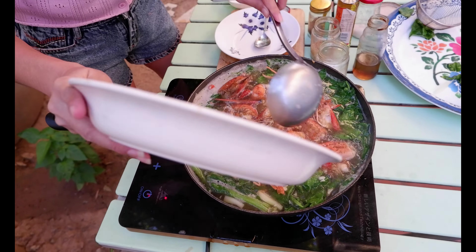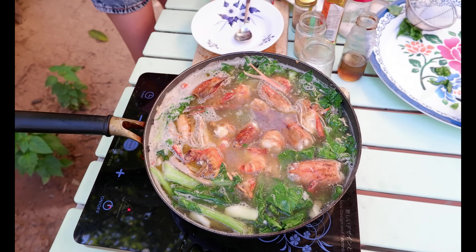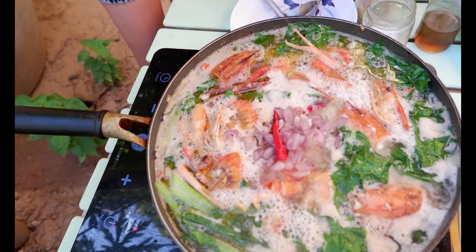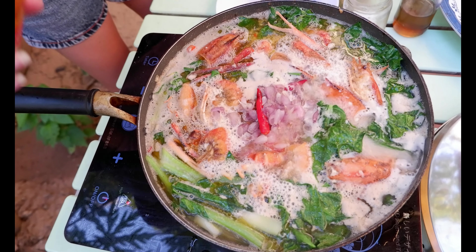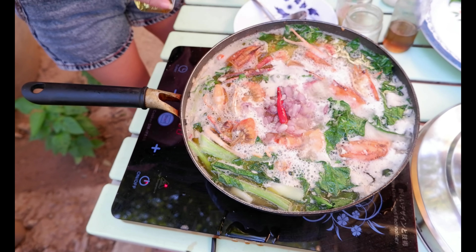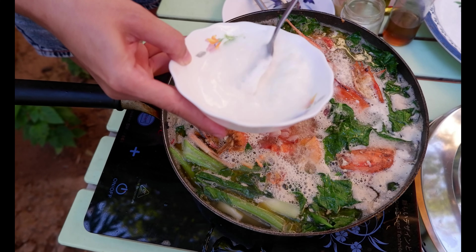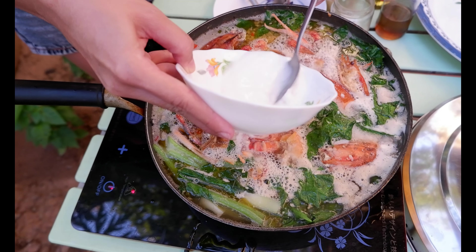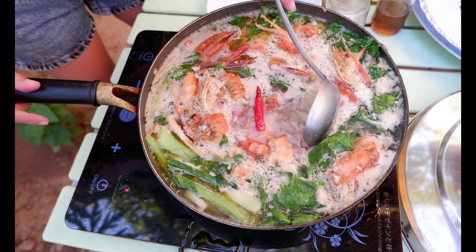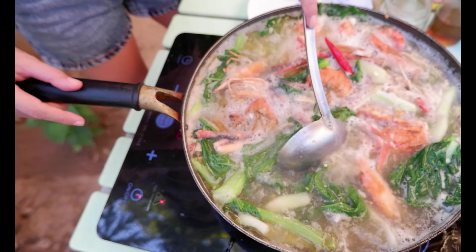The last thing — we add the lobster. So we add the shallots, and we add the sesame oil — like one tablespoon of sesame oil, just one tablespoon. And we add corn flour.